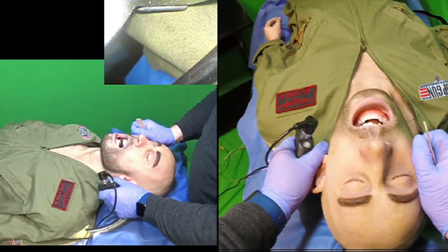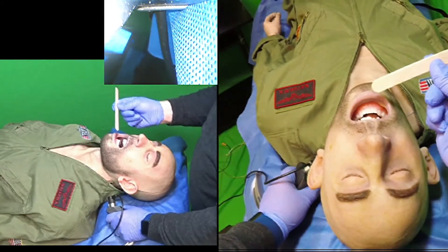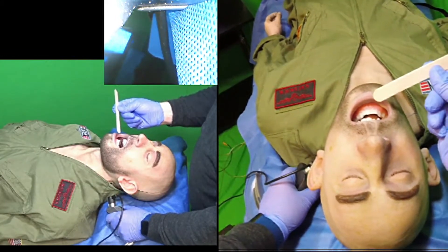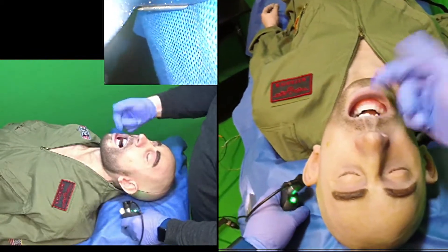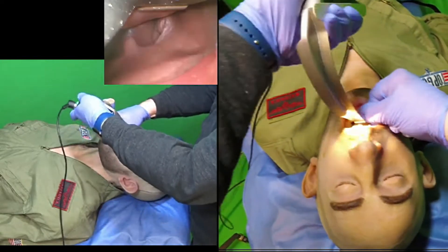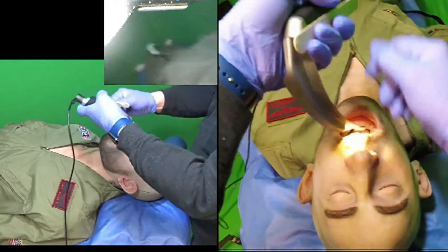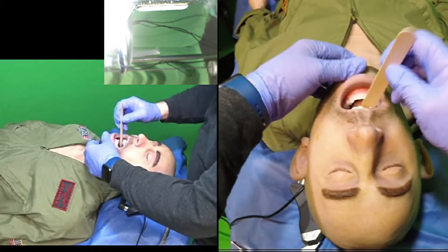Micro skill number one: insertion of a laryngoscope using the modified scissor maneuver with a tongue depressor. The standard scissor maneuver uses the thumb and forefinger to open the mouth and place the blade. What I'm showing is a modified procedure in which a tongue depressor is used instead.